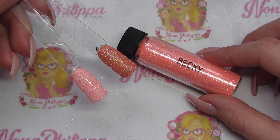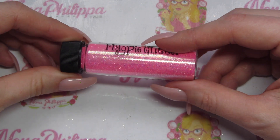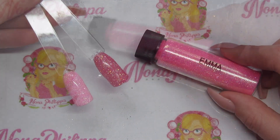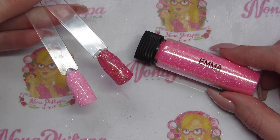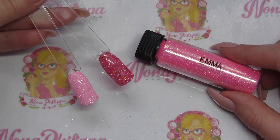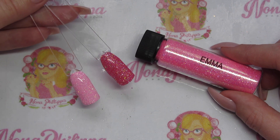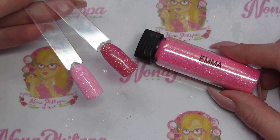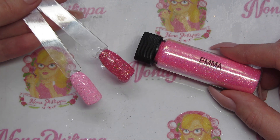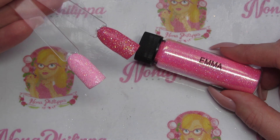Next up we have Emma, which is a pastel pink diamond effect glitter. The swatch on the left is over Magpie gel color Plain Jane — white — and on the right is Magpie gel color Loopy Loo, which is a hot pink. Both are sprinkled. You can see how dense and beautiful these glitters are over white, but over darker colors the diamond effect really comes through.